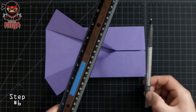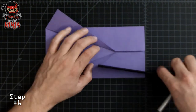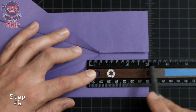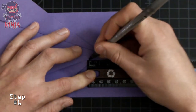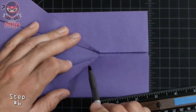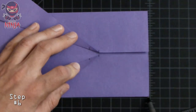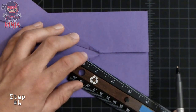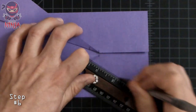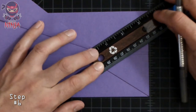Now grab the ruler and pen again and measure from the right edge towards the left, marking it at three inches. Pay close attention — I've got the three inch line on the right side edge. Mark it at the beginning of the ruler, then do the same to the top flap — three inches instead of two and a half. Draw a line from there to the top right corner and from there to the bottom right corner. Once both reference points are aligned, draw your lines on both sections, then create a valley fold along both lines.